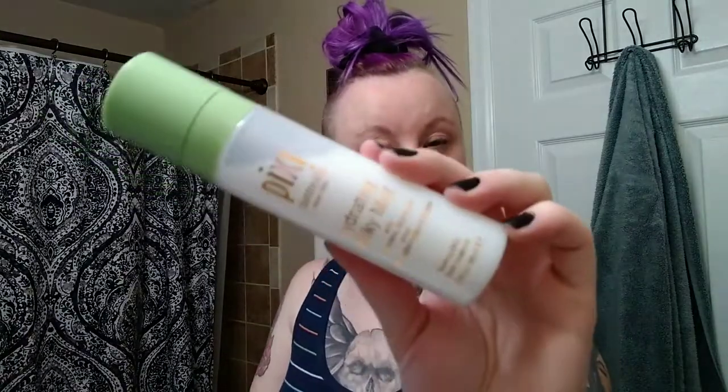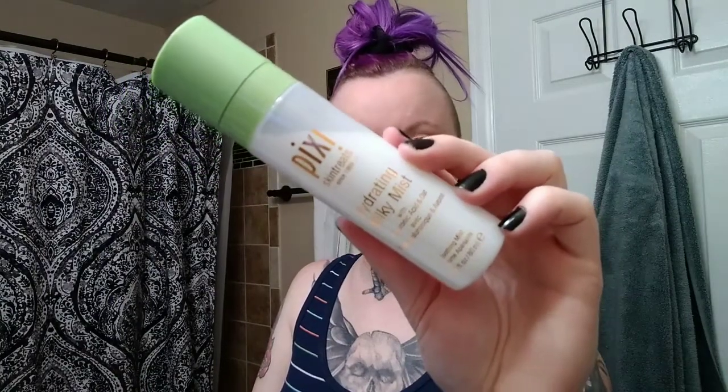Then I have this cute little roller — you know, like the jade rollers. Brittany got me this really cute black one and I really like it. Then I go in with the Pixi Hydrating Milky Mist to give myself a little more hydration. I've been using the heck out of this for about a month now and I really love it.